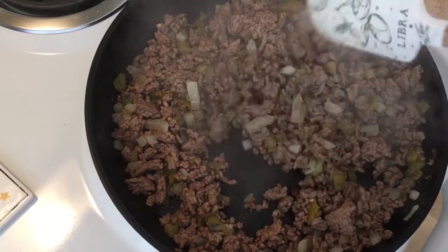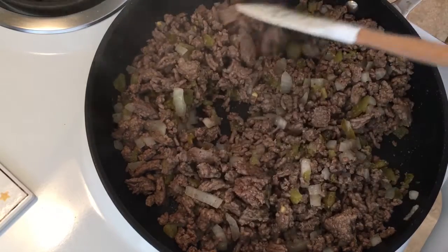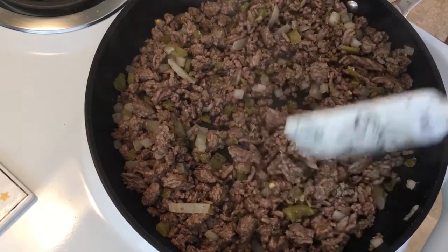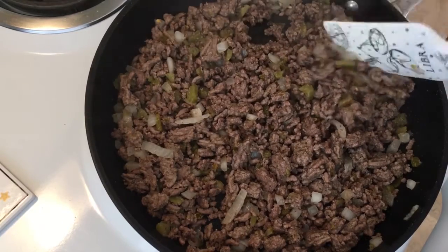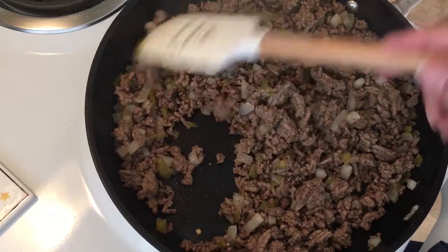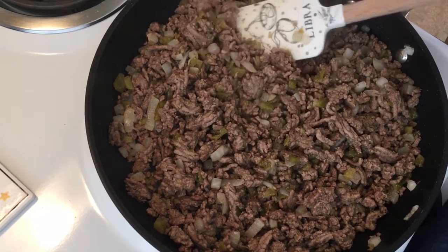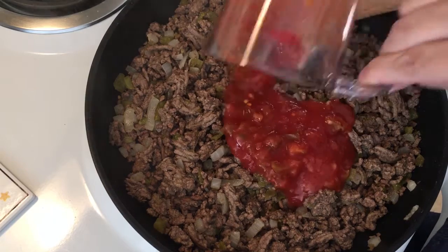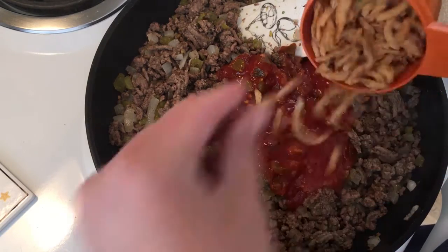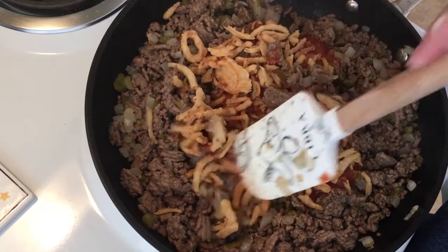At this point everything is looking really good and done. Because this was a very lean ground beef I don't have any grease to drain, but if you happen to have a little pool of grease that has started to gather, go ahead and drain it — and dispose of it properly, not down the sink, as that will be nothing but problems. I've killed the heat on this because it's done. What I'm going to add is a half cup of picante sauce and three quarters of a cup of those really fun french fried onions. Let's stir this in and kind of break up some of the onions a bit.